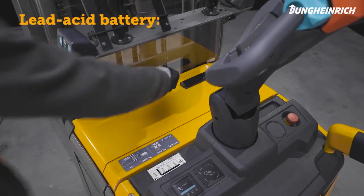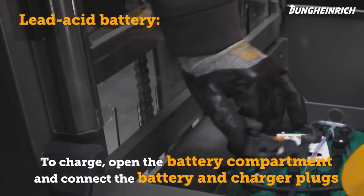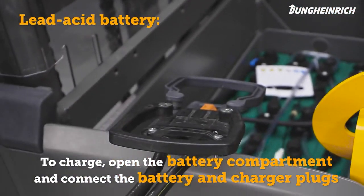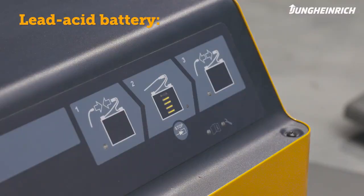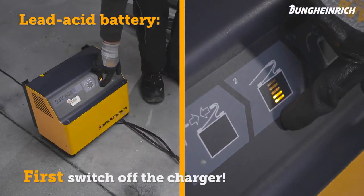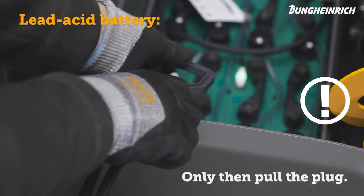To charge an ERC with lead-acid battery, open the battery compartment. Disconnect the battery connector from the truck and connect it to the charger plug. The charger automatically switches off at the end of the charging process. If charging has to be interrupted, be sure to always switch off the charger first before disconnecting the truck from the charger.